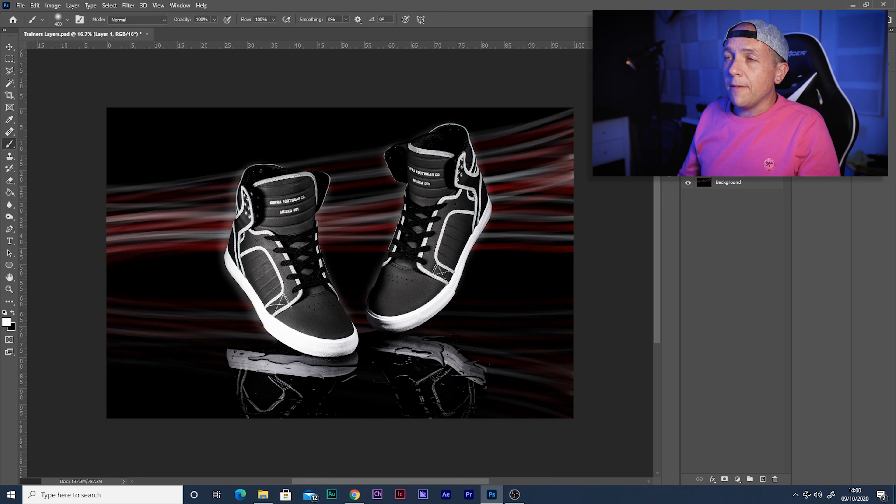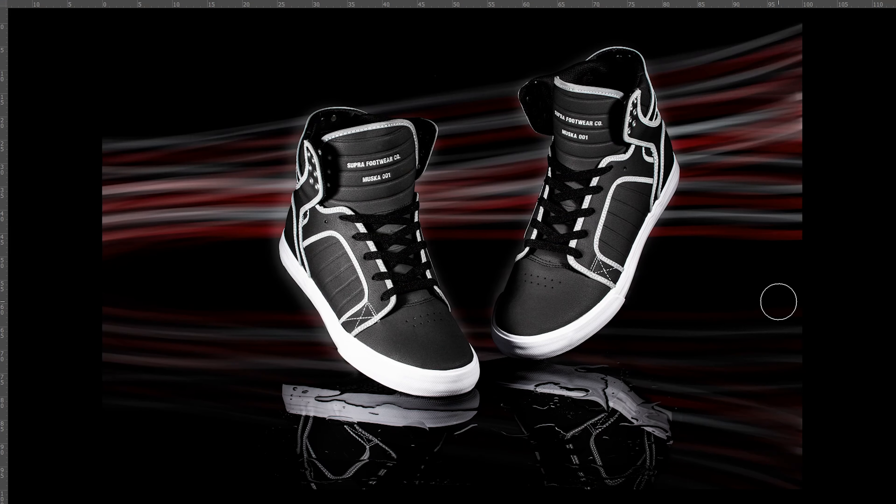These metal studs inside the back of the trainers are a bit glaring, so I'm grabbing an extra layer, painting a little black on, and adjusting the opacity to take the brightness back. Despite positioning the trainers so the reflective white strips were on show as much as possible around the edges, I feel the trainers are a little bit lost against the black background, so I'm going to put a subtle glow in.